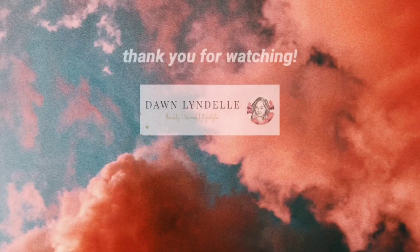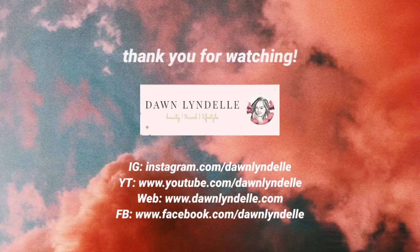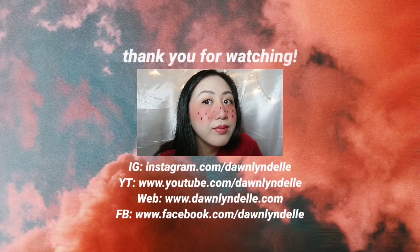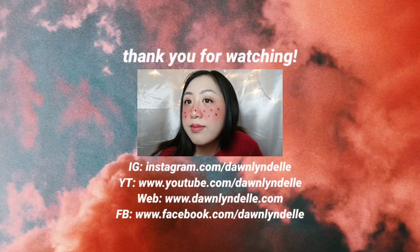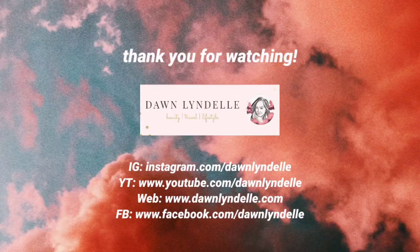So this is it guys! Thank you so much for watching! I hope you enjoyed — if you like this video, please give it a thumbs up. And if you haven't yet, please subscribe and click that bell to be notified for more updates and content from me. Thank you so much for watching! Bye! Also, if you have any suggestions or comments on what I could do in the next video, please write it down below. See you guys!